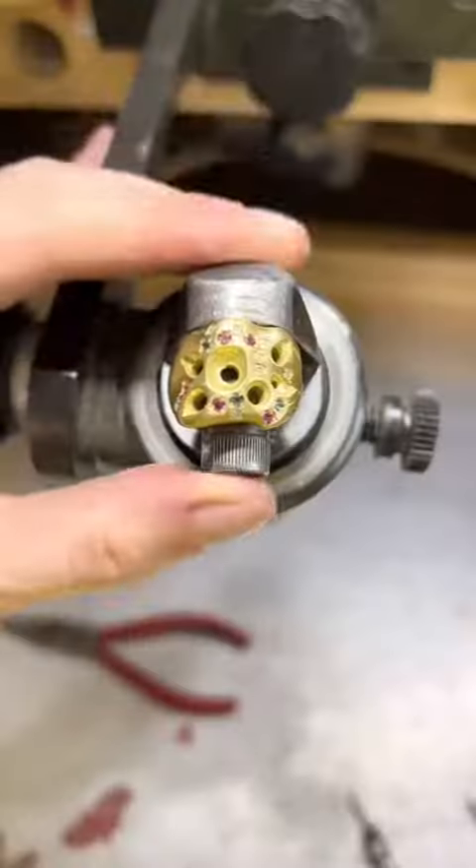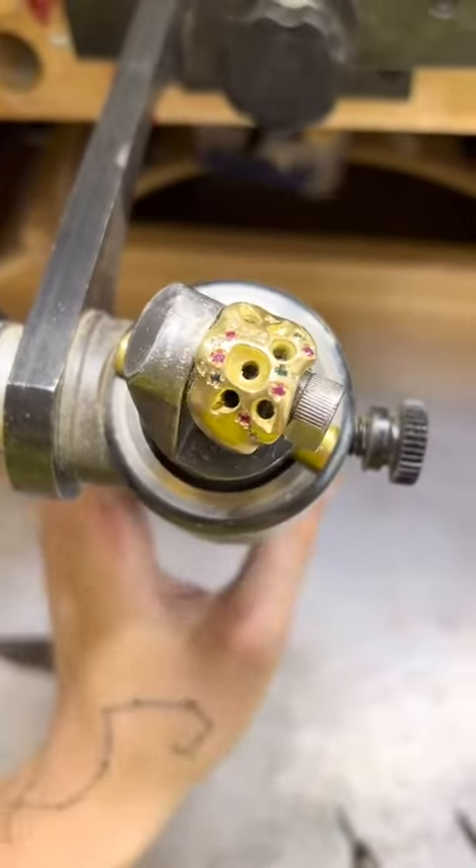Then I go in and set the colorful small stones — these are pink and blue tourmalines. Once I've set all the small stones, I start looking at setting the bigger stones.